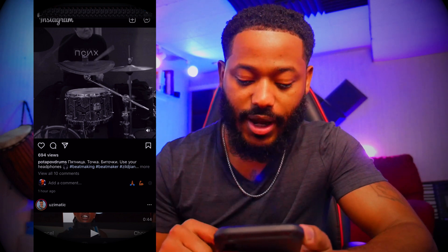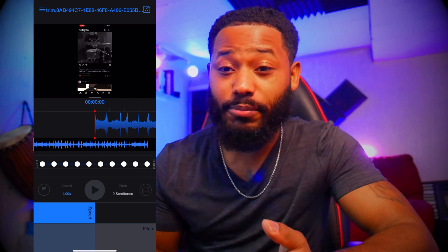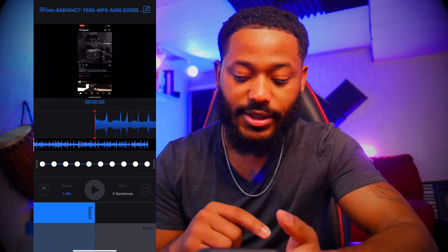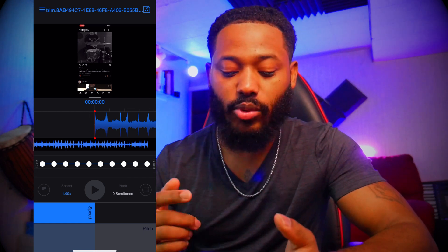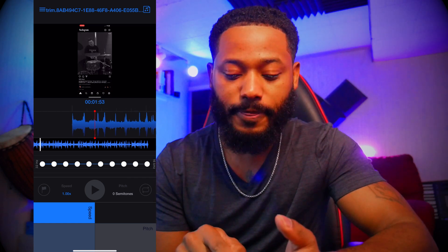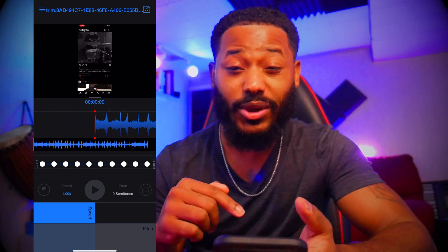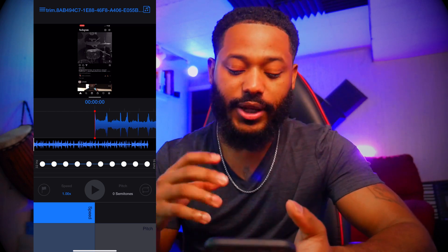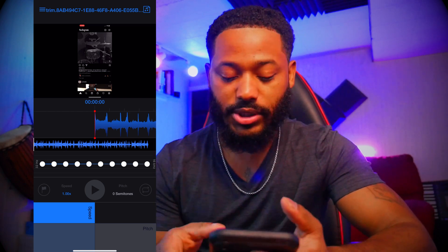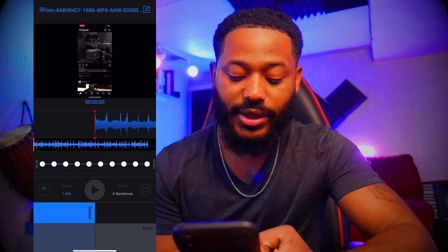I have this guy playing the drums to some groovy beats. So after we pulled that in, you can see that it has the full video up at top and you can kind of scrub through it just like a regular video editing app. Also, it has a built-in equalizer so that you can adjust the EQ for any of your highs, lows, and mids and stuff like that. So yeah, that's pretty dope. Let's go ahead and play that.